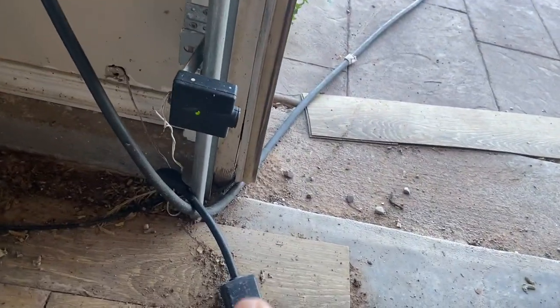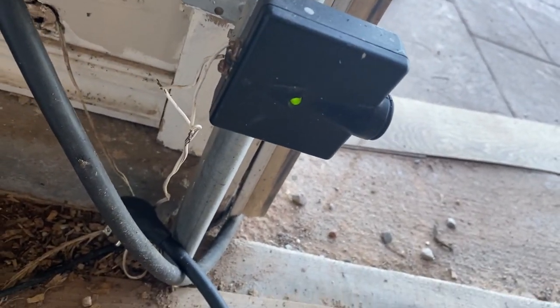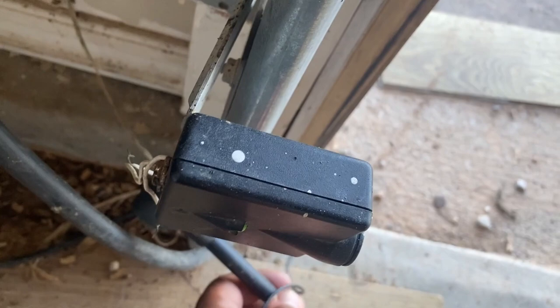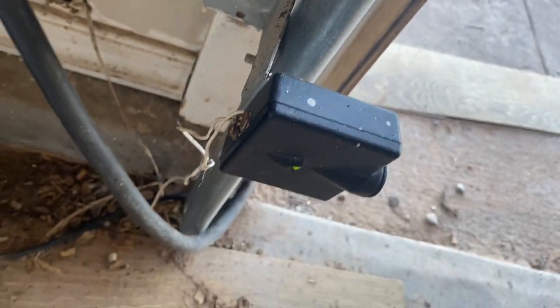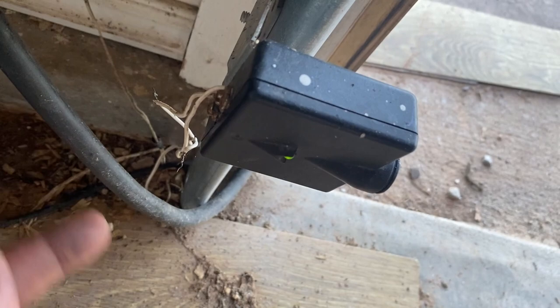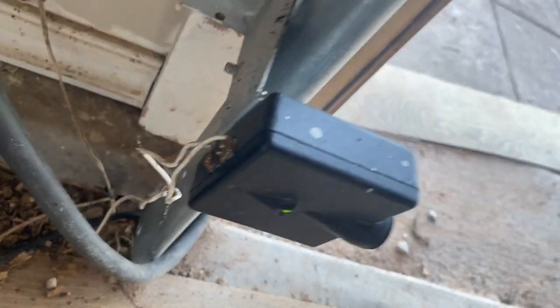If your garage won't open, chances are you've got a red light on there, and one of the wires could have come undone. When we moved into this house, sometimes the wires that are run from the wall are undone and they splice them together. I need to put some electrical tape on that, but that green light is what you want, and you have to line them up.